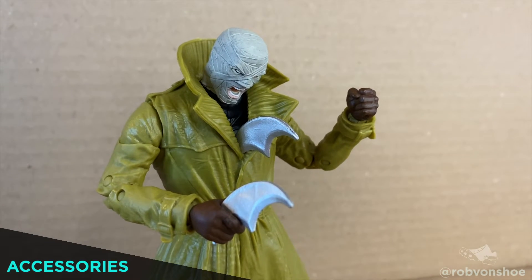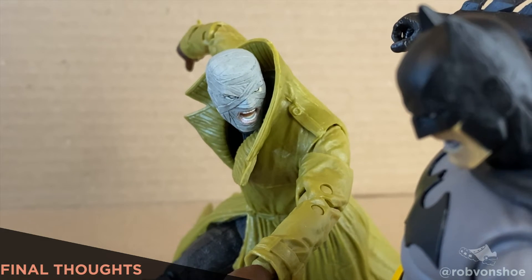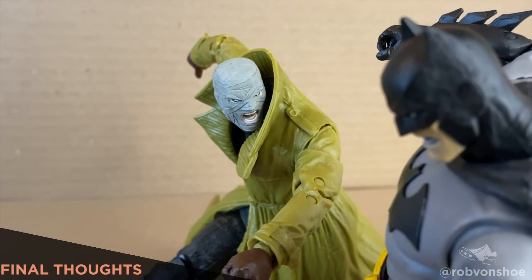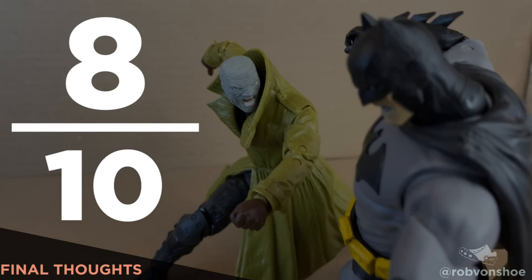Accessories: he comes with two gigantic oversized batarangs, and that's it. So after cutting the trench coat, the range of movement on this guy is amazing. Huge personality with the face sculpt. Needs a wash on the trench coat, but I love this guy so much. 8 out of 10.